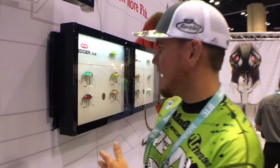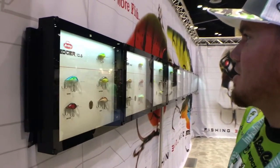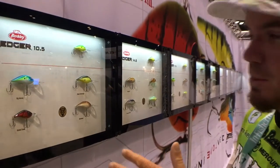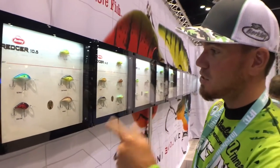Hey guys, Adrian Avena here at ICAST 2016. Right behind us we have some Berkeley Hardbaits. This is a brand new line that we're bringing on called the Dredger series. We have from a 10.5 all the way to the 25.5, so right there you're covering all depths. If you're deep water cranking, this is one of those crankbaits you're definitely going to want to have in your box.